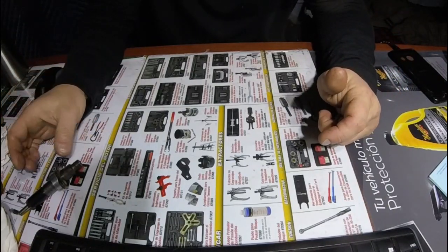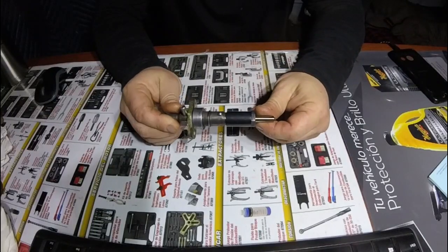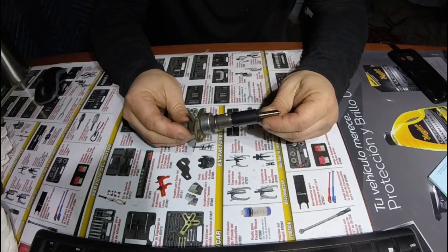Alright, hey there YouTube, welcome back to the FOB. Dr. Yash here. As you can probably see from the title, we're going to take a look at the injector that came out of Smokey Joe.